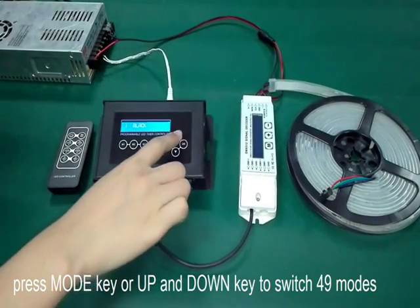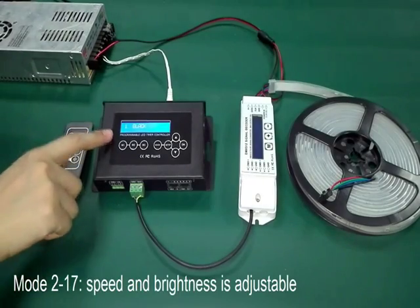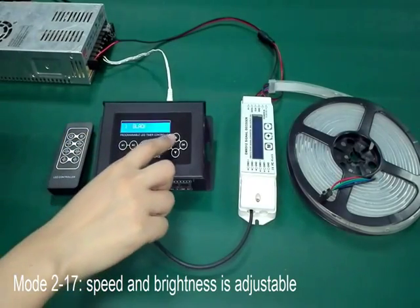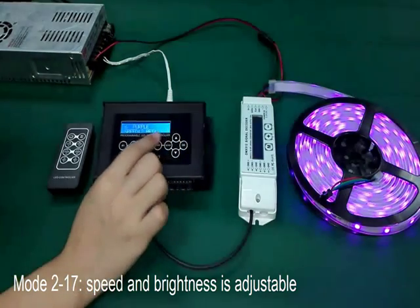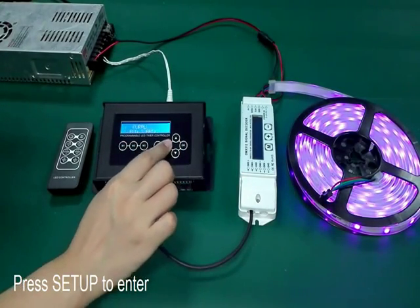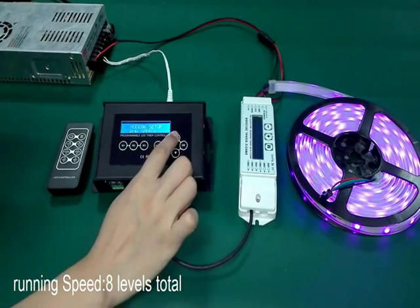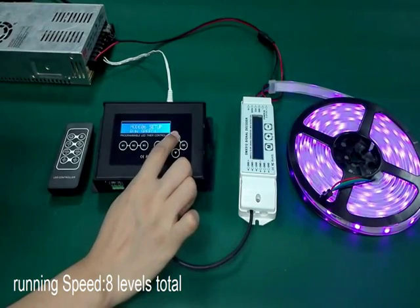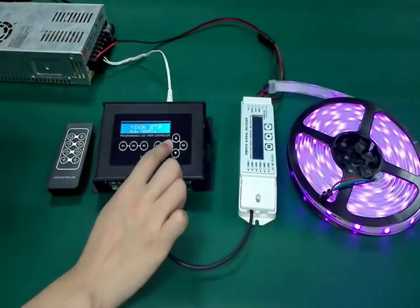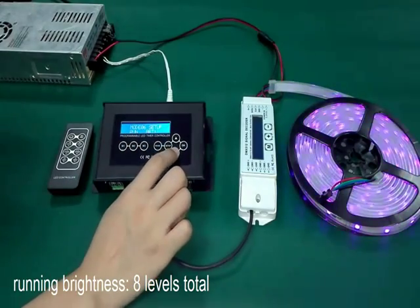Press the mode key or up and down key to switch through 49 modes. The first mode is black. From mode 2 to mode 17, the speed and brightness are adjustable. Press setup to enter: running speed value from 1 to 8, running brightness also value from 1 to 8.